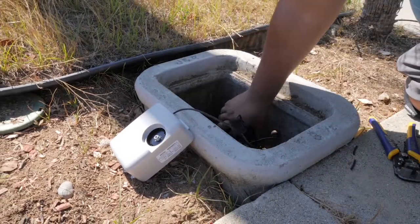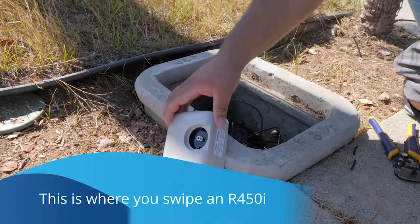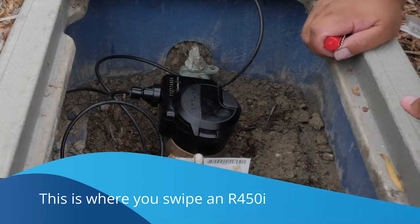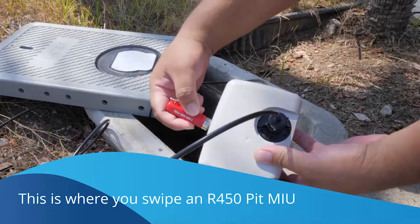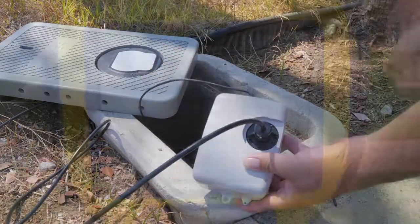If needed, install the antenna in the same manner as with an integrated unit. For an R450 integrated unit installation, swipe the top corner with a minimum six pound-force magnet starting at the bottom going upward. For a standalone MIU, swipe in a clockwise direction on the top left corner where it says Neptune. Make sure you use a minimum of six pound-force magnet.